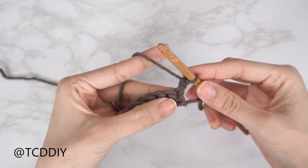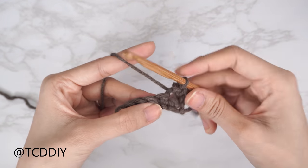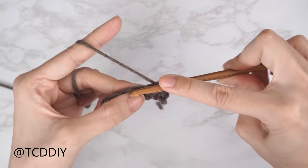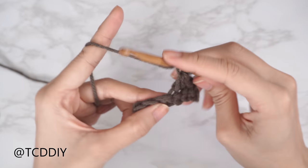The four stitches we'll be using are: chain, flip stitch, single crochet, half double crochet, and double crochet.